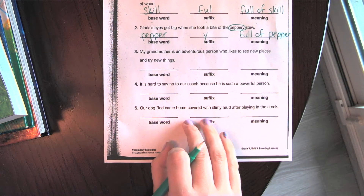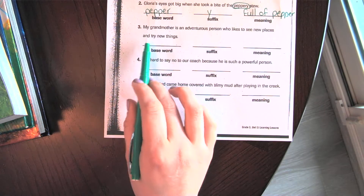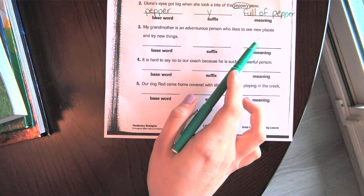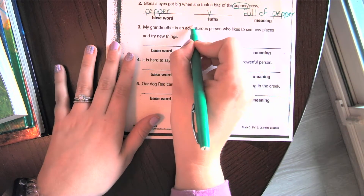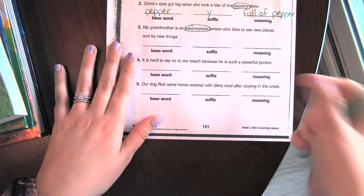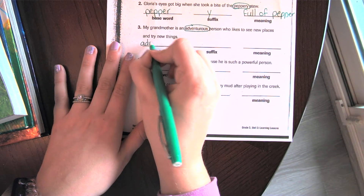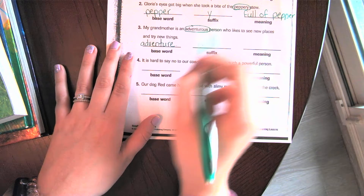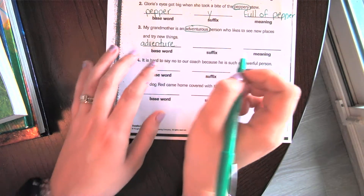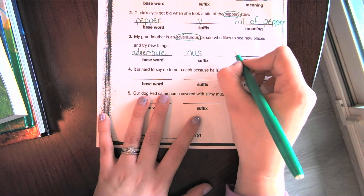I know you guys are really good at suffixes — we've been working really hard on them this year. Number three: 'My grandmother is an adventurous person who likes to see new places and try new things.' The suffix word is 'adventurous.' The base word is 'adventure' — I drop the -e when adding '-ous.' The suffix is '-ous,' and it means full of adventure.